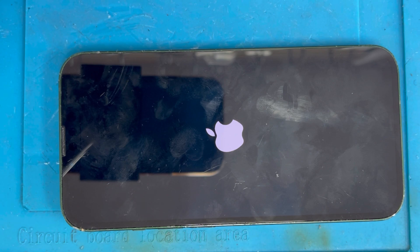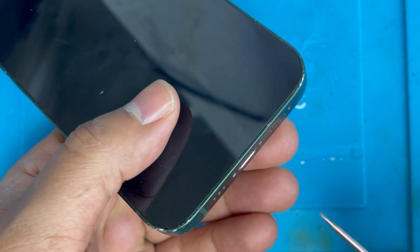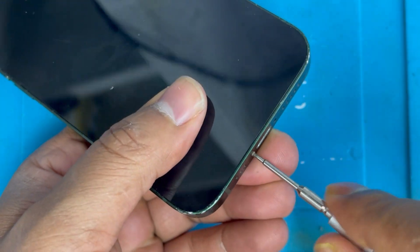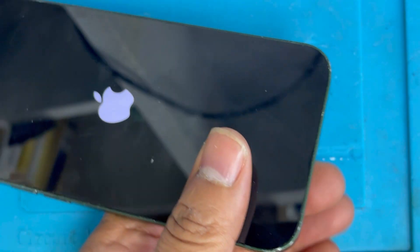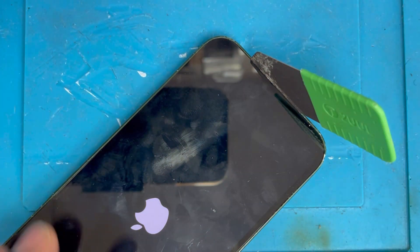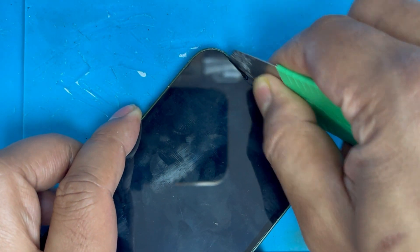Sometimes it also happens from software, but I don't want to try software first because customers don't want to lose their data — if you do a software reset you're going to lose everything. So first we're going to open the phone and check for any battery or sensor issue. If that doesn't work, then we'll try software.